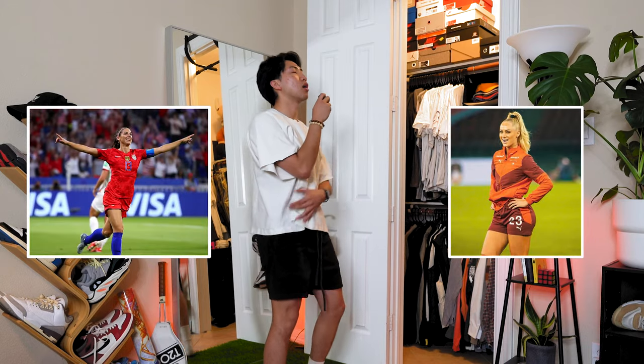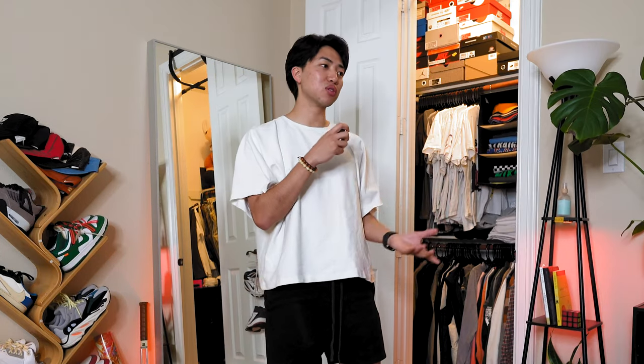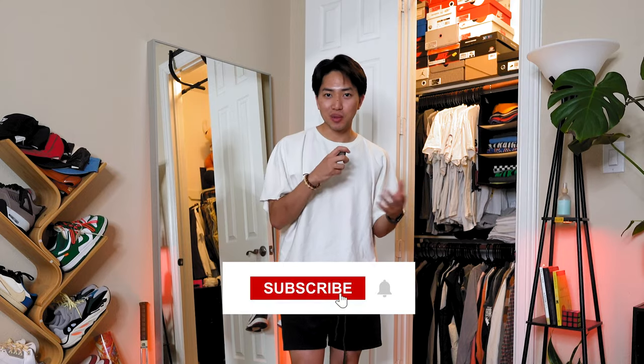It is a style that I feel like anyone could do — even you ladies out there. Matter of fact, I would love to see some ladies rocking this. Excuse me — it is so fit. Before we break down the fit, I just want to introduce myself. My name's Alex, I like sports, fashion, and just a little bit of everything.